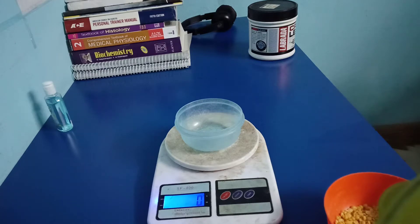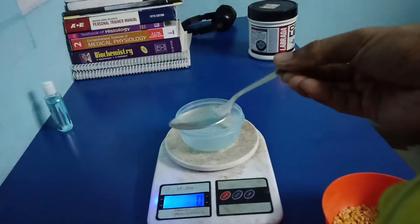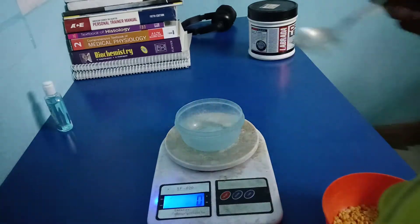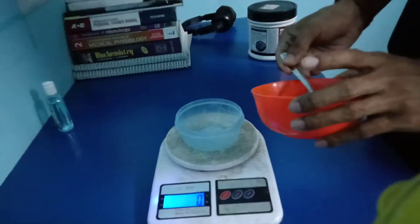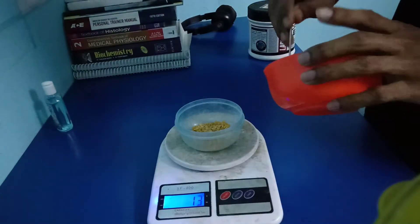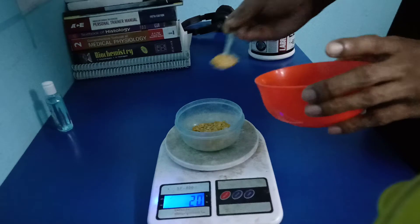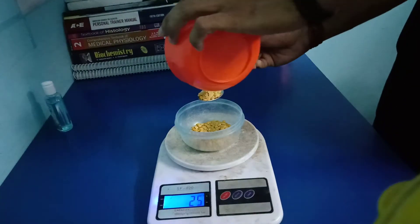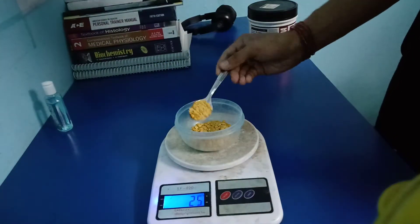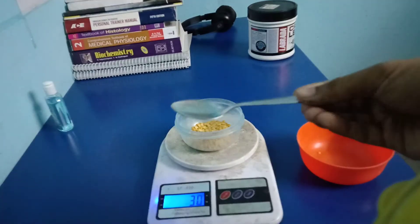If you want to measure 30 grams of toor dal and you have a tablespoon like this in your kitchen, you can measure it. One, two, three, four, five — so five tablespoons of toor dal is equal to 30 grams.